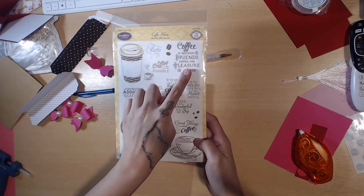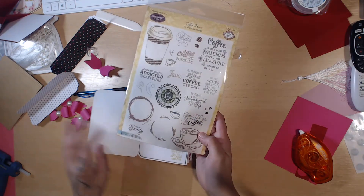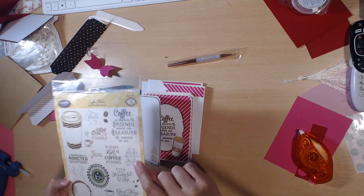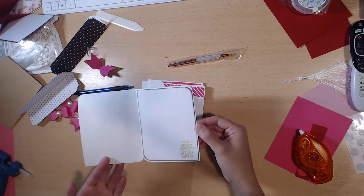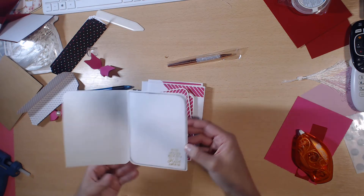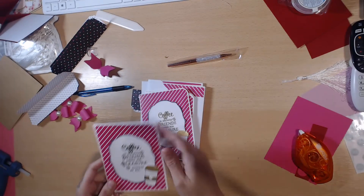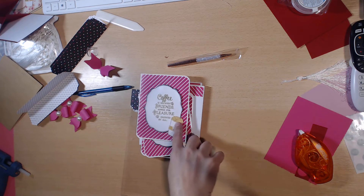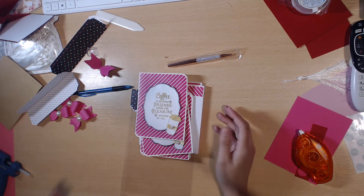On the inside I used a different stamp — this one here — that says 'May your cup never be empty and your heart always be full.' I used Stays On gold ink for that one, so it's still shiny, just not as shiny as when you emboss.